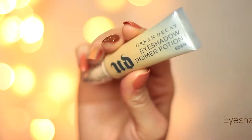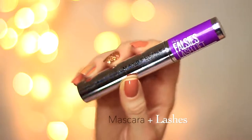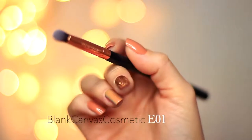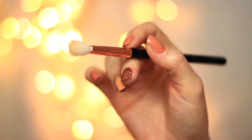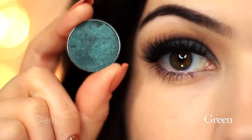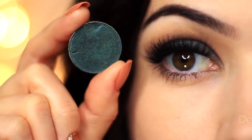To create this look you're gonna need an eyeshadow primer, some mascara, and some lashes — though the lashes are perfectly optional. You'll need a small brush to apply eyeshadow; I'm using the EO1 by Blanc Canvas Cosmetics, and a fluffy blending brush — I'm using the Blanc Canvas Cosmetics E20. And of course two eyeshadows; I'm using a deep green with a beautiful metallic finish.